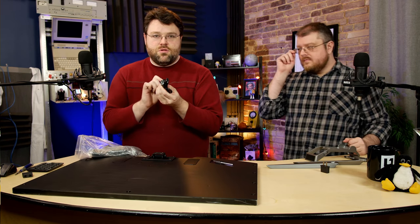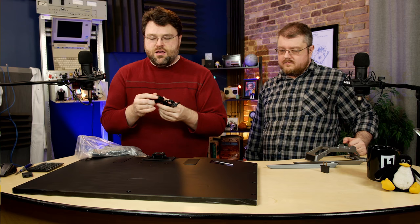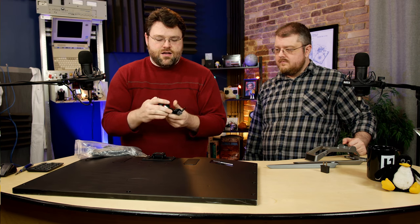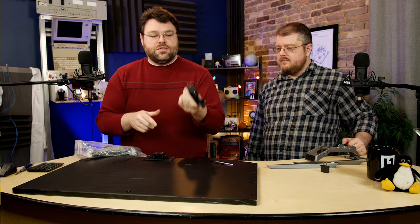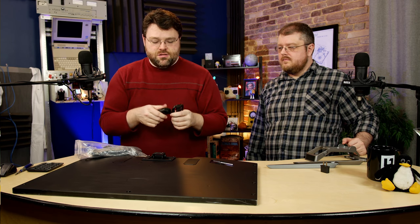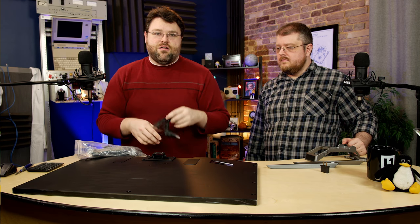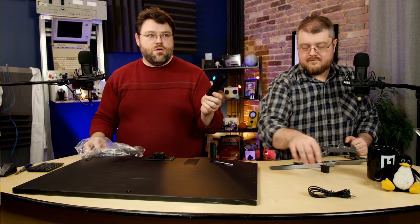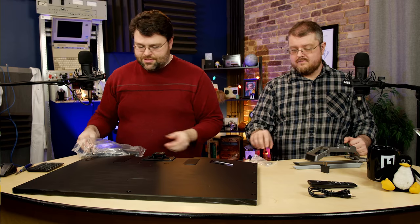This is the normal NEMA power cable and you can use it with the adapter. For North American use, we just get another power cable — power cable just doesn't matter. Also included: an audio cable, remote, assembly tools, and the power brick.